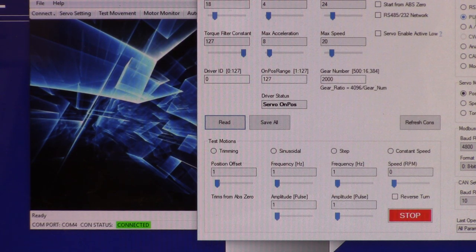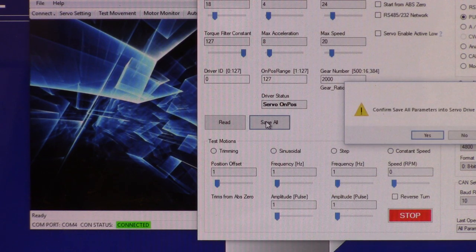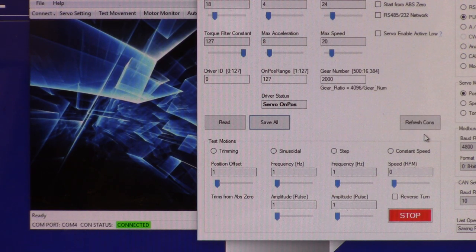Pulse direction is step and direction, so make sure you select that. Change your encoder count - I'm using 2,000. When you're done, save all, confirm it, and then read it back just to make sure it saved. All parameters read back: 2,000 pulse direction. You can see on the driver status it shows 'on position.' That's all there is to setting up the DYN2 to communicate with Centroid Acorn.